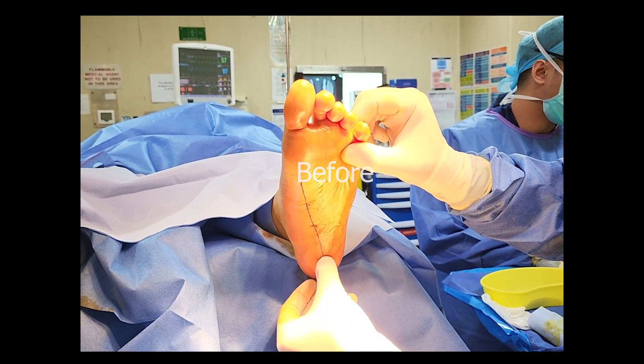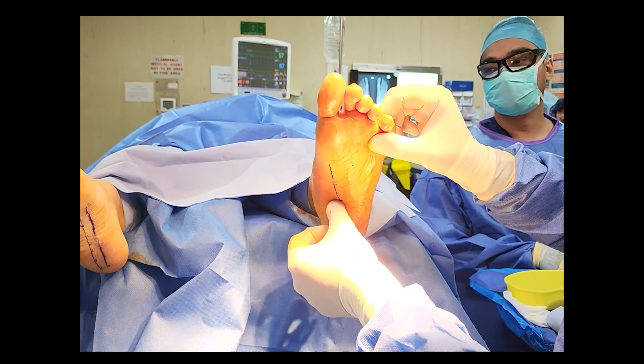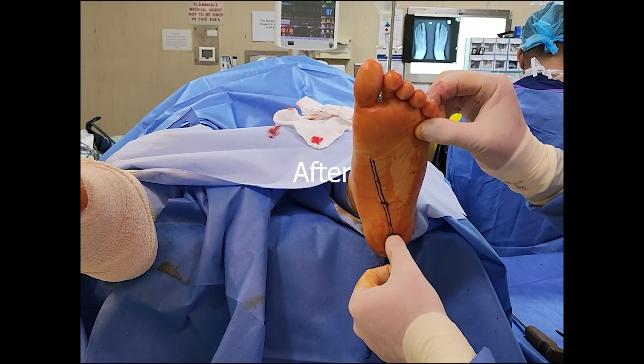The subtalar joint axis was more medially deviated prior to the implant. After the implant was inserted, the subtalar joint axis location was further lateral, but the change was definitely not as significant compared to the right.